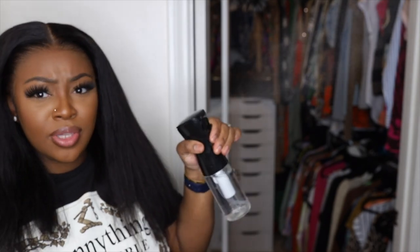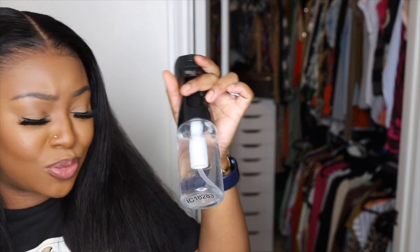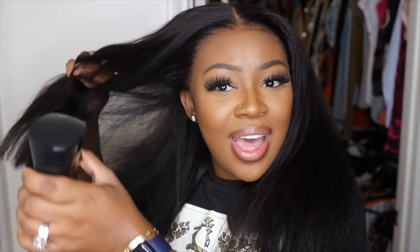I have a water bottle with some good old H2O. I'm going to use this to go ahead and start to wet the hair down. Because I did straighten the hair, I will expect that it will be a little bit stubborn and want to stay straight.